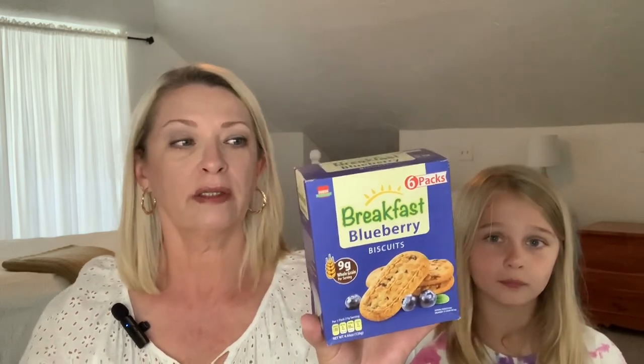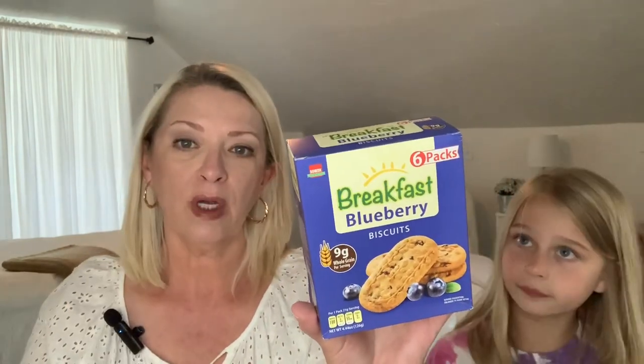We picked up a box of these breakfast bars — the blueberry biscuit breakfast bars. You get six in the box. I like these for myself; just a quick breakfast with a hot cup of coffee, they're so good. The brand is Bisque. Nine grams of whole grain per serving. The kids can eat them too of course, but I really like these with a hot cup of coffee.